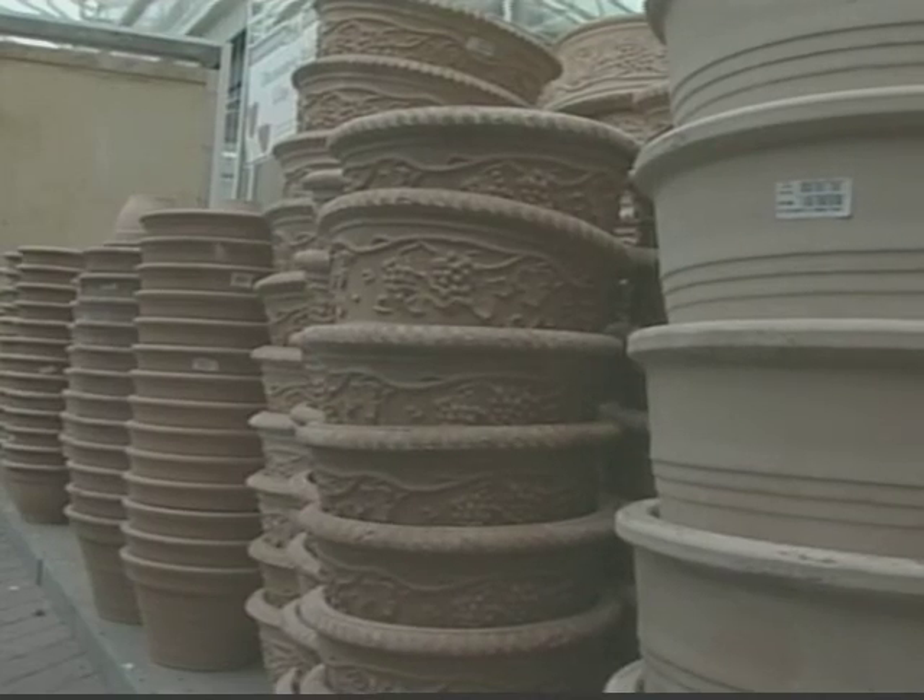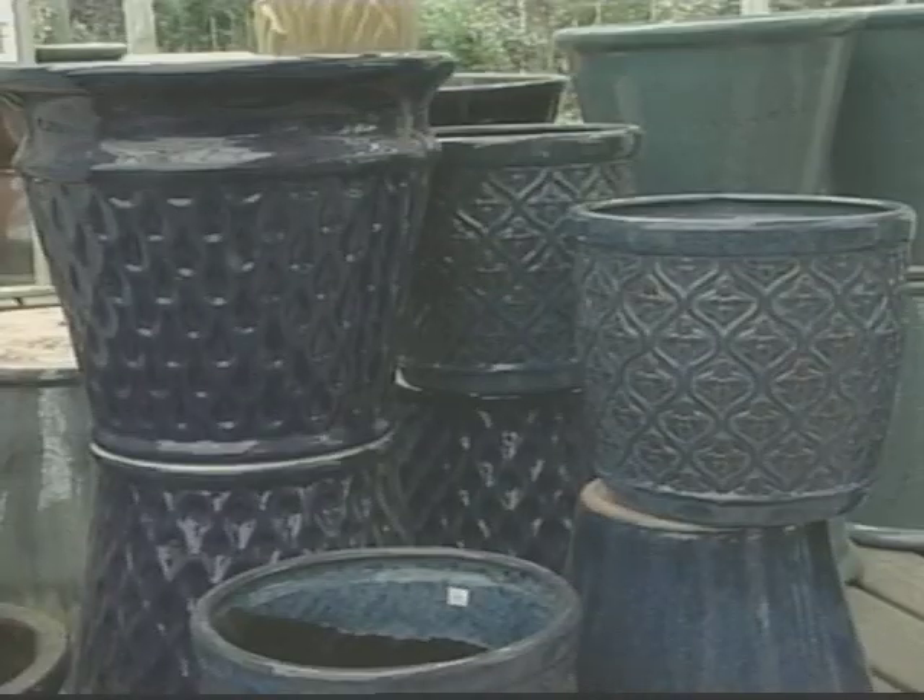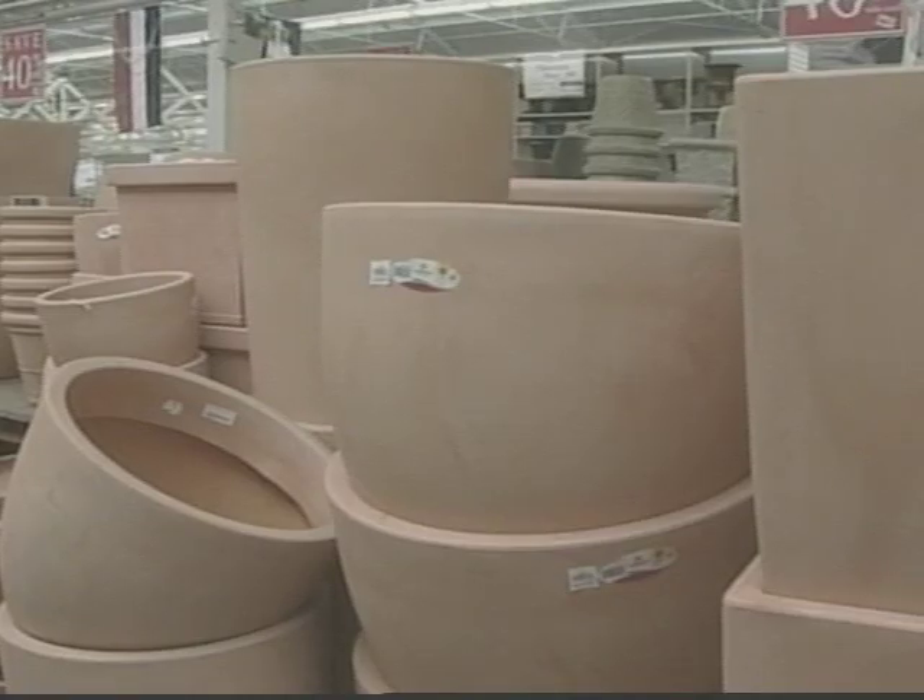The first thing is choosing the right pot. First of all, there's the clay pot, which is terracotta. We have good old-fashioned plastic pots. We also have beautiful glazed ceramic pots and resin pots.